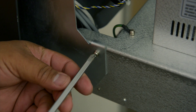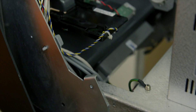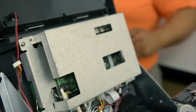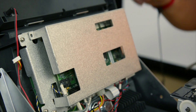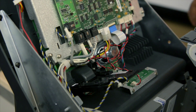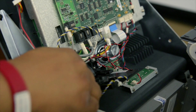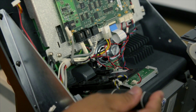First, remove the two screws holding the control panel vertical. Once tilted, remove the protective cover from over the main board. Next, disconnect your card reader harness and remove your card reader from the control panel.